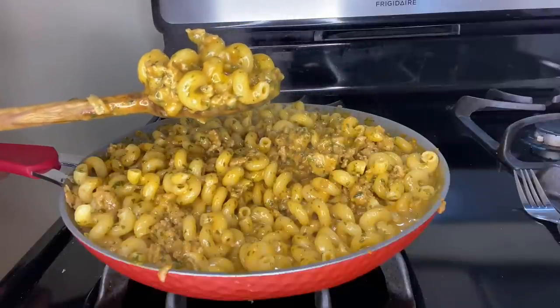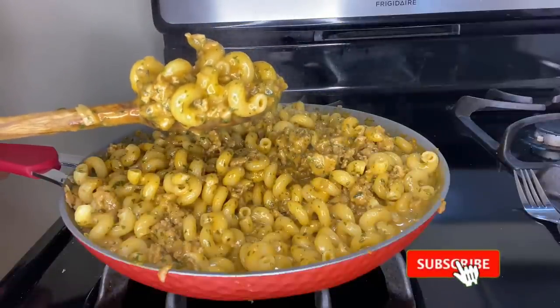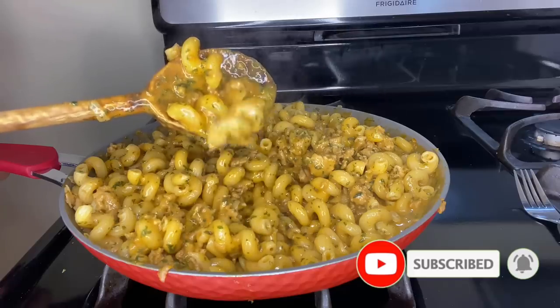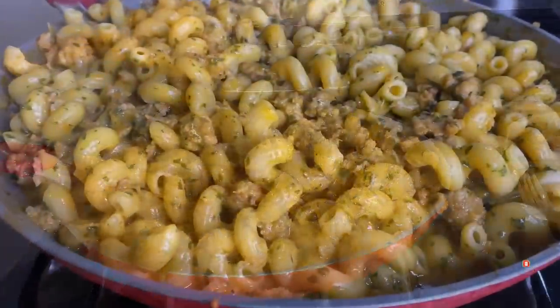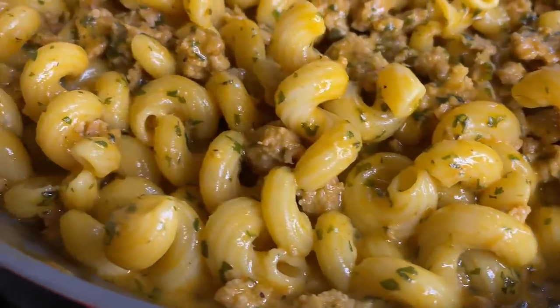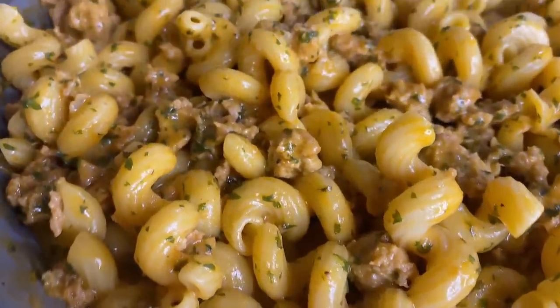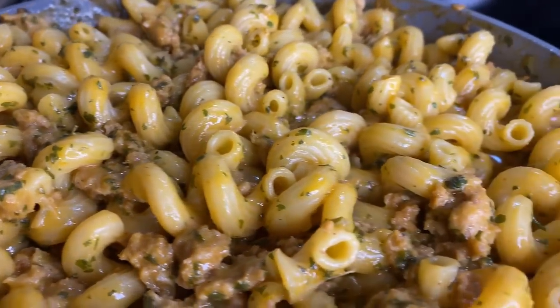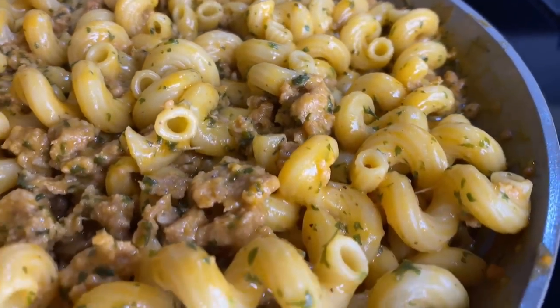Once you've incorporated all of the ingredients, these are the cheesy results you should end up with. Do you see it? Look at it fall off the spoon — look at all that cheesy goodness. If you enjoyed the video, subscribe, give it a thumbs up, leave a comment, share my content, and let people know that Lila's Best Eats is always doing it right. Thanks again for watching — I appreciate your support and I'll see you guys again next time.